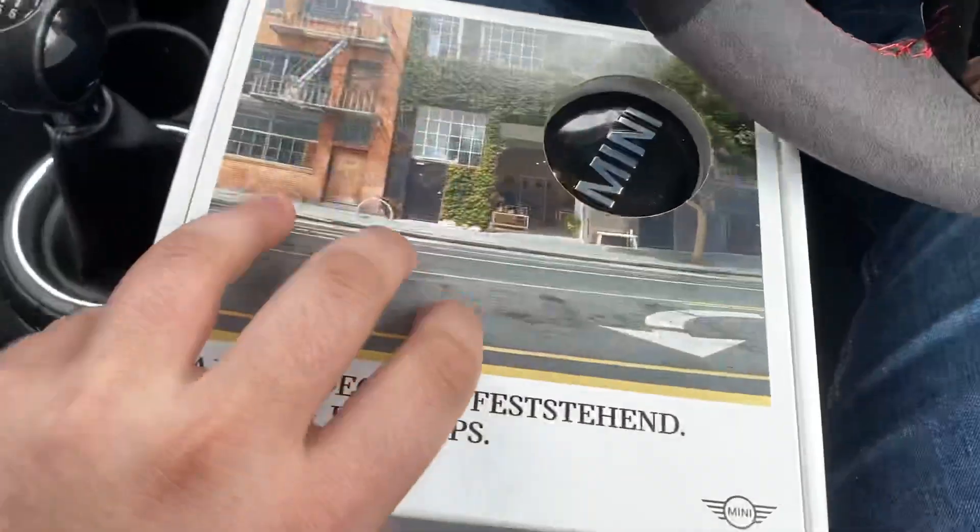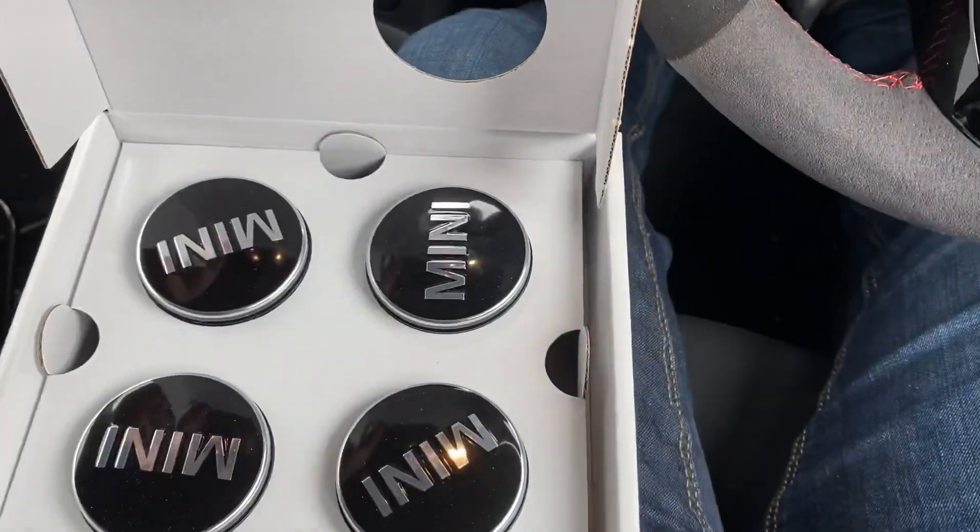I'm going to pull the car around - excuse the state of it, I went away the weekend so it's filthy. I'm not cleaning it just yet. There are some scratches on the wheels so just bear that in mind, I'm aware of them. I'm going to pull the car around, get the camera set up, and get to installing these. I haven't got a suction cup so I'm going to try a screwdriver wrapped in tape to get the old ones off.